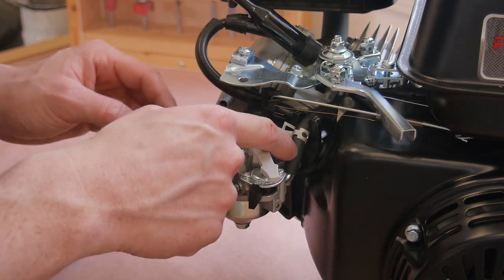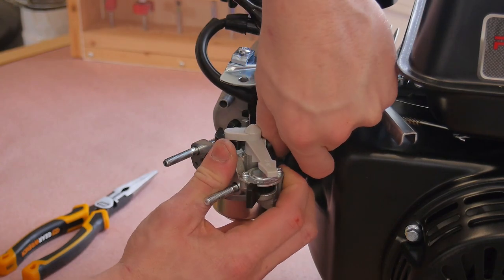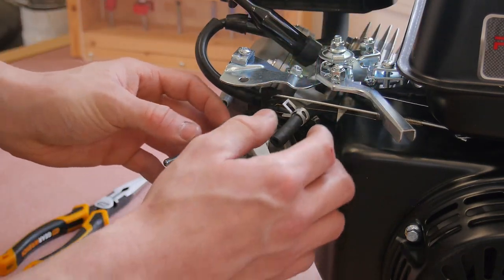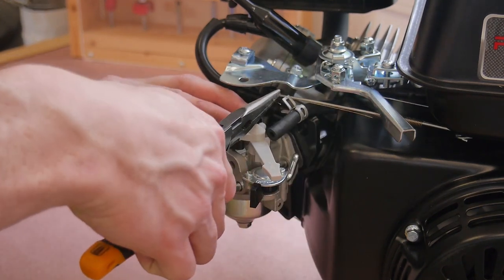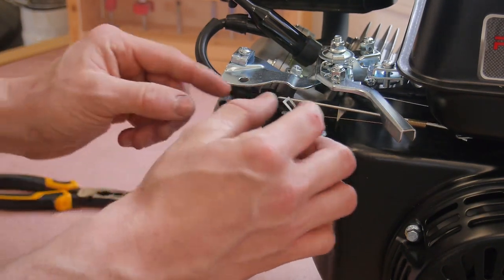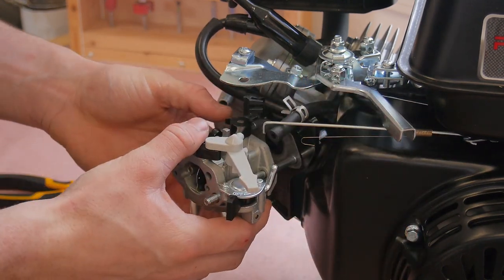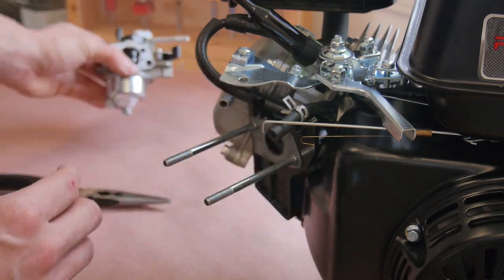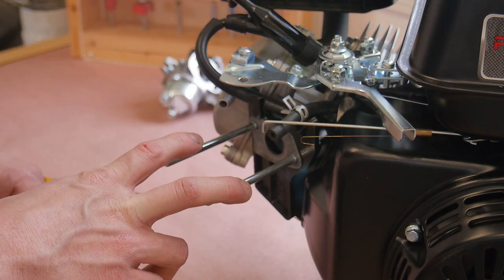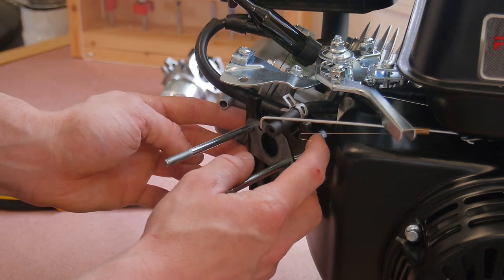Next I want to take my fuel line off — it's a brand new engine so there's not gonna be fuel in it, but if you've had it running before you'll have to deal with that. Then go ahead and pop off this spring up top and disconnect this arm right here as well. Now I can slide my carb off and set it to the side. First I want to do the studs that are going to hold this on, so I'll slide off this last gasket and this plastic piece.